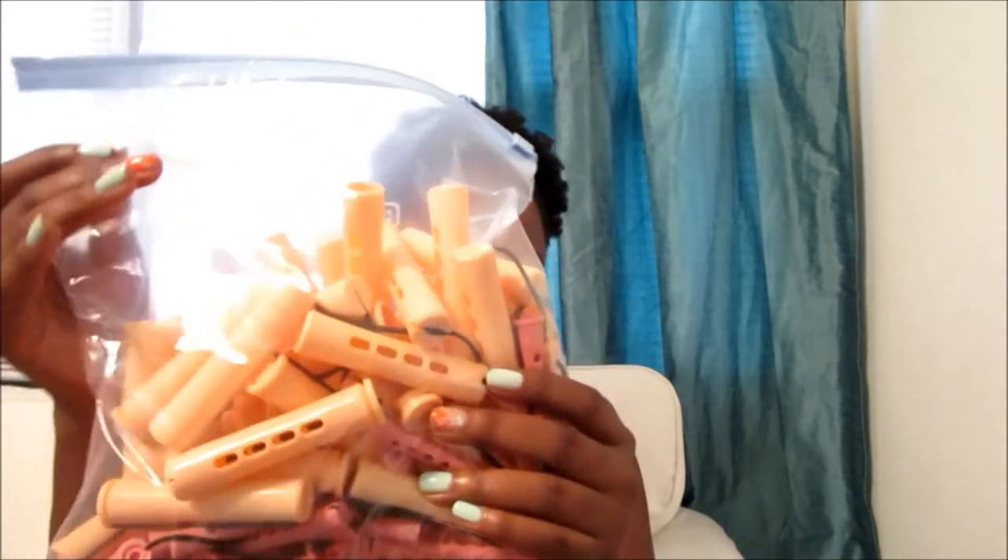So last night I used it with rollers — these medium perm rods. I rolled my whole head up and I put this on my head. I have video footage, so here it is.